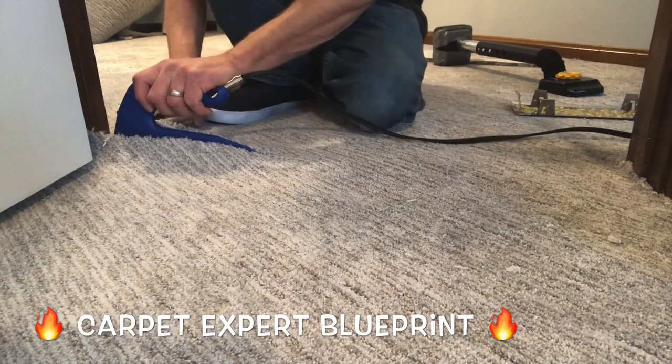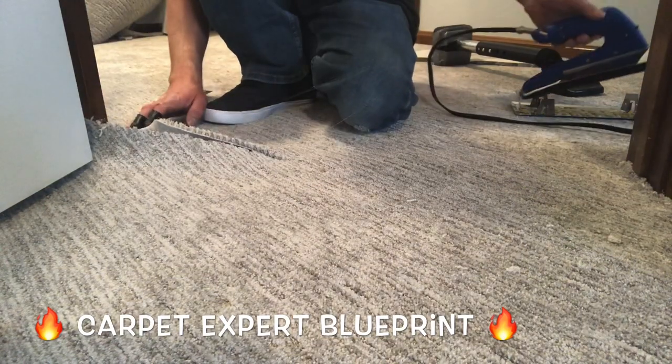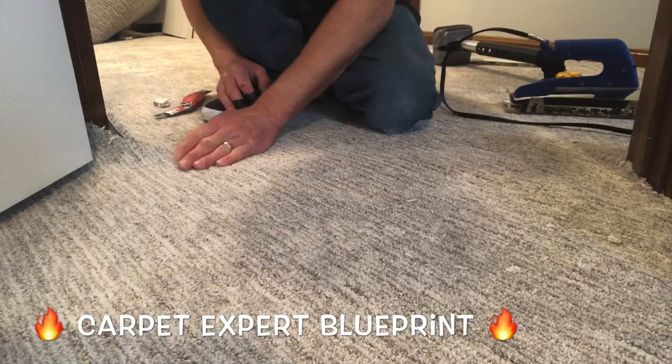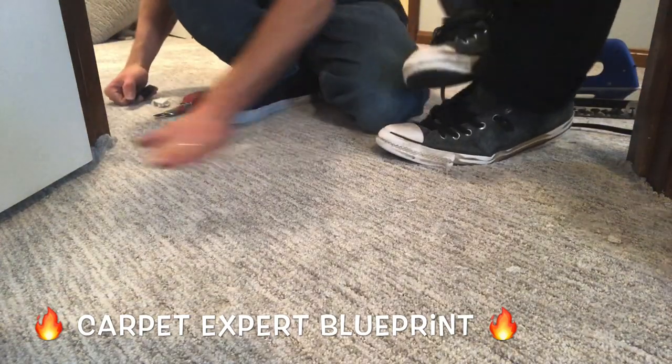Take the seam iron — here's the wrist trick, watch this. Lift it up and slide it, because a lot of people want to pull it straight out when they're total newbies and it takes the tape with it, creating a glue mess on everything. Make sure you've got that technique down when you're pulling the seam iron out so you don't make a major disaster.